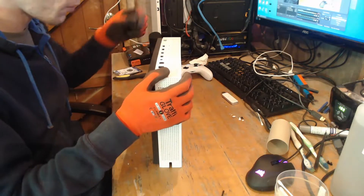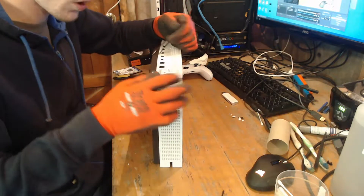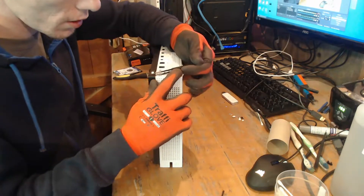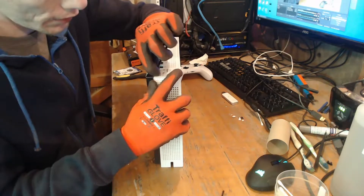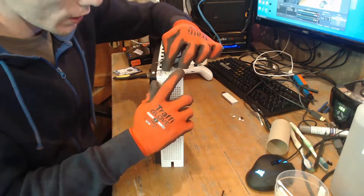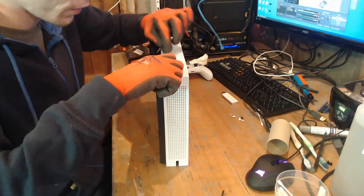I need this bottom plastic, this bottom black bit. I took one off a console and cracked it, so that console has got no bottom plastics right now. So if I can't get it working, I've got a use for some of the plastics, and then the rest I can sell on eBay.